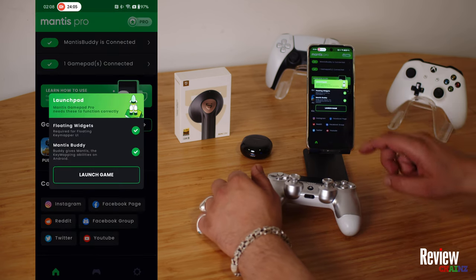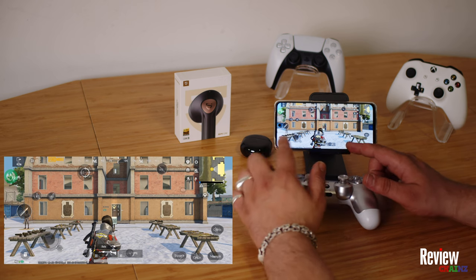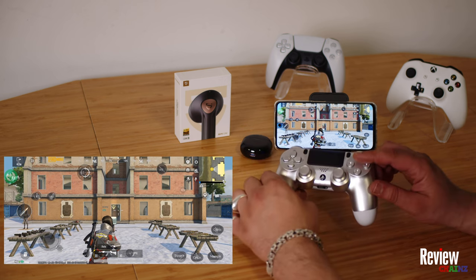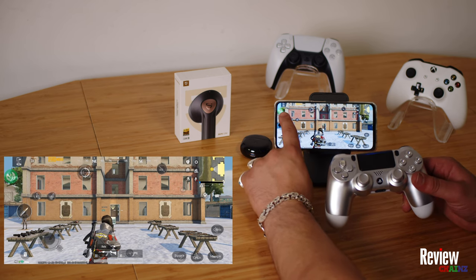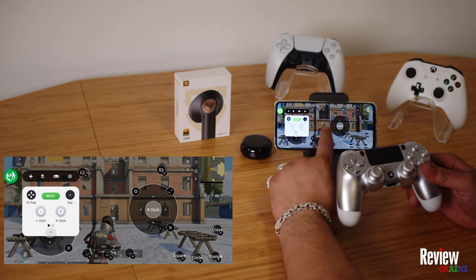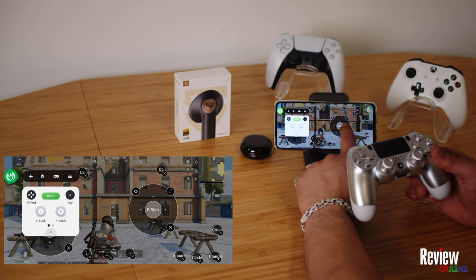Now let's start PUBG — launch game. Once the game starts, I suggest you immediately go to the training ground so you can map your controls to your screen. Here you will see a Mantis Buddy icon on the left corner of your screen. When you press on it, you'll see I've mapped my buttons to these places on the screen. I mapped my buttons already.